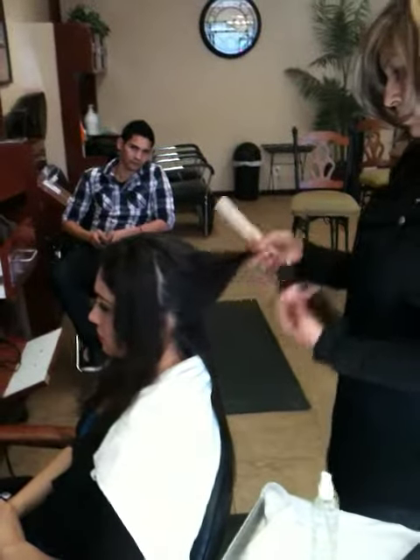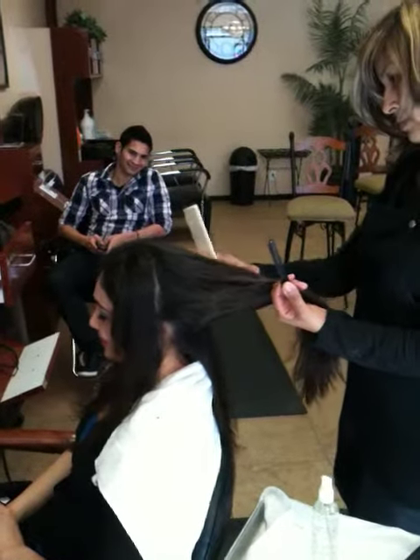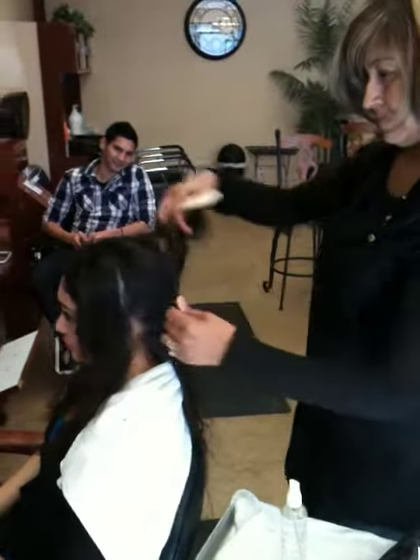Here we are at Obsession Makeup Academy with our model today, Cynthia. We are applying the Real Silk product, which is the Shine Spray.